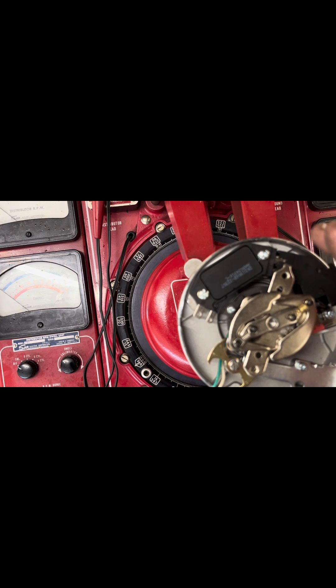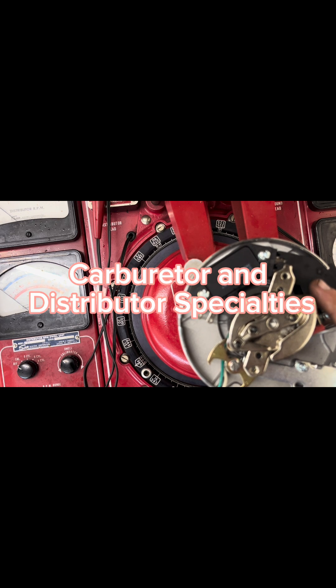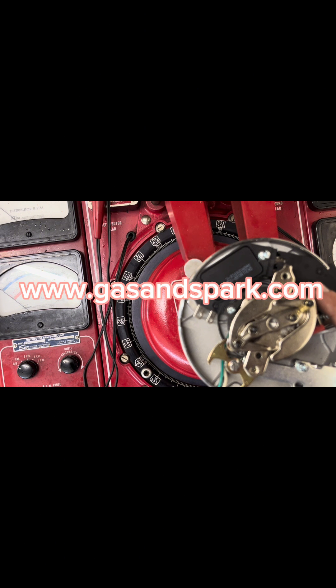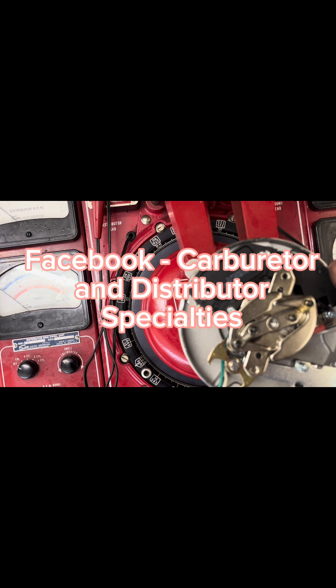I just thought I'd use this as an opportunity to share — if this thing had a great curve I'd report that, but it doesn't, so use the information as you see fit. I'm going to go ahead and get the vacuum can limited for the customer; the setup they have on here is pretty cool for that. Then we'll get it shipped off today. My business is Carburetor and Distributor Specialties; my website is www.gasandspark.com. I also have a Facebook page — look me up and follow me there. Thank you very much for watching.